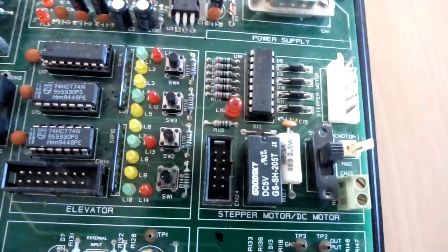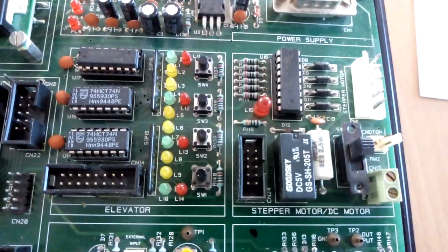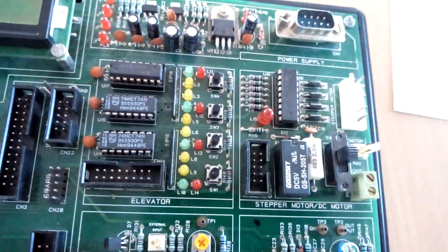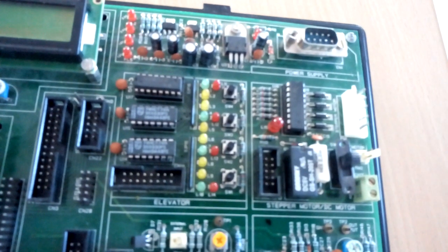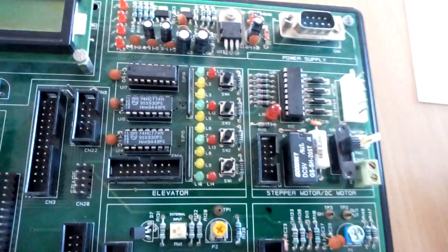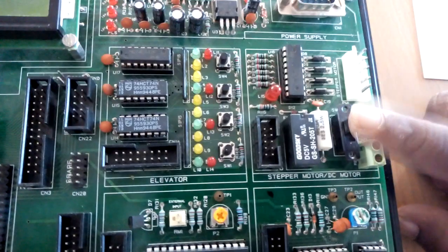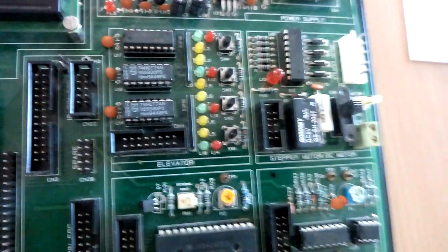The DC motor interface is used to control the direction of the DC motor. The DC motor should be connected to the two-pin re-limit connector. For the stepper motor, it can run a stepper motor which drives up to 300 milliamp current. Be careful while interfacing the stepper motor — it has to be directly connected to the power mate connector PM1.